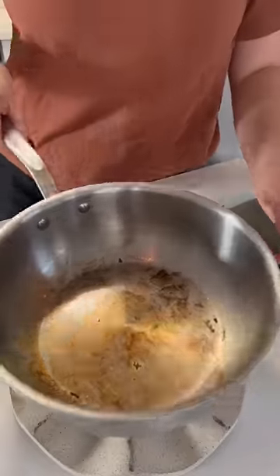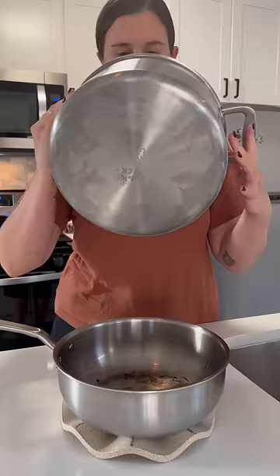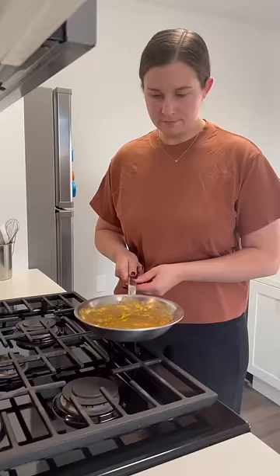This is how I like to keep my stainless steel pans shiny and clean. They can get this oily residue, this calcium residue, or even that 'I forgot I had food on the stove' residue.